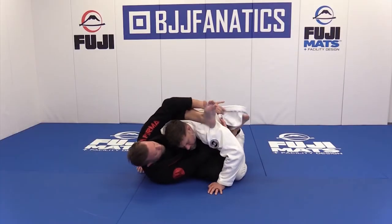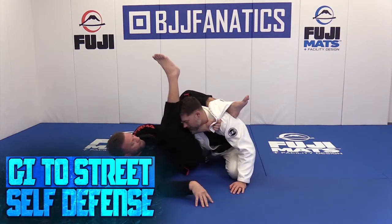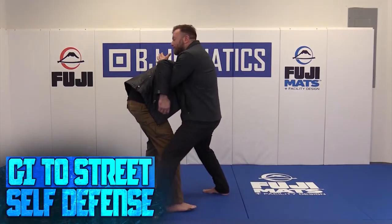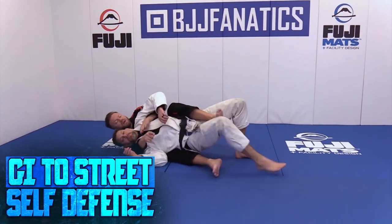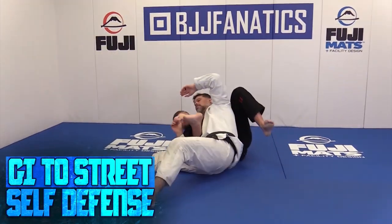We talk about how those apply to self-defense situations. The problem is without actually looking at it in street clothes, in an environment where we might be wearing something where it would apply and directly applying it, we might freeze up whenever we get to that situation. So we're going to take this contextually and look at everything from standing, facing in a street, like self-defense altercation.